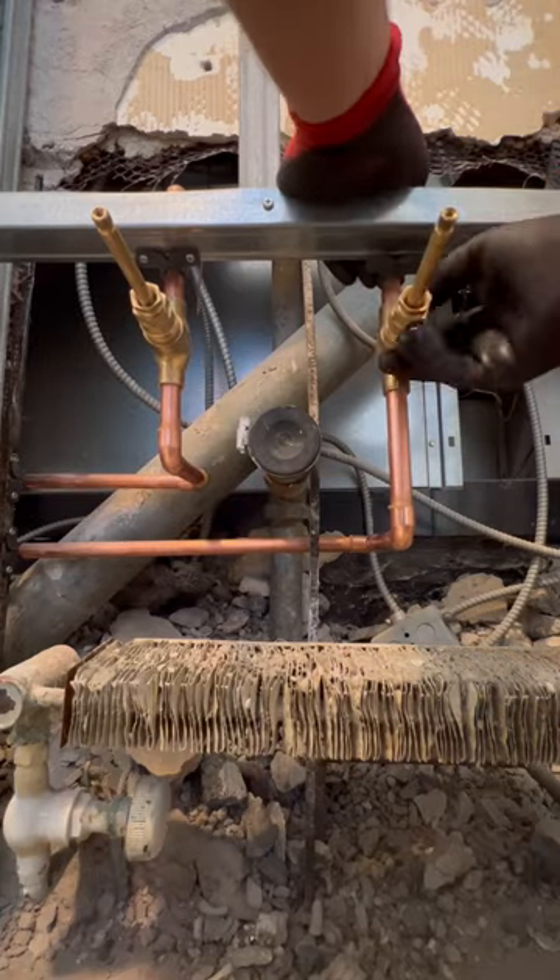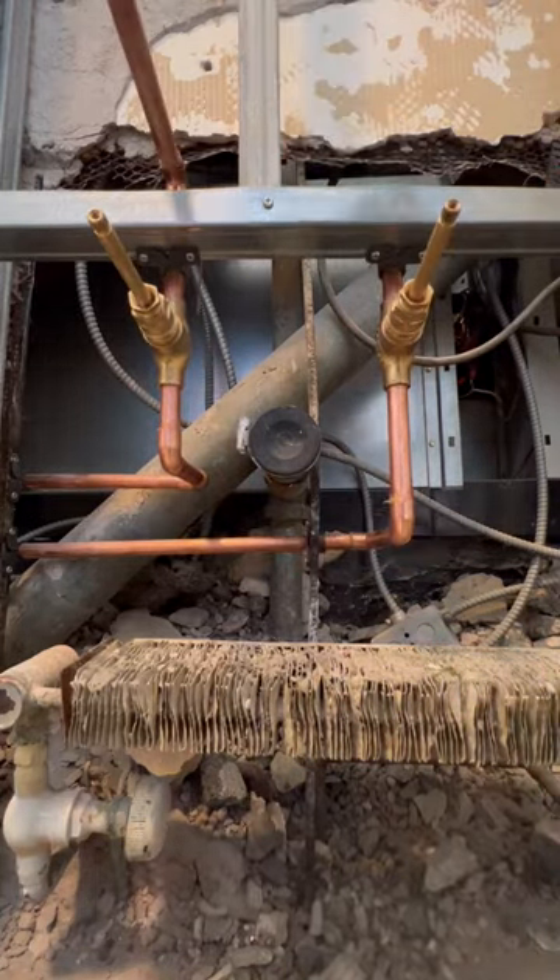The shutdown valves will be buried inside the wall and the whole bathroom will be controlled through these half inch sweat Gerber valves.